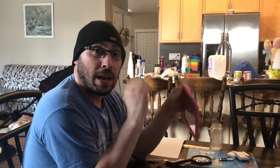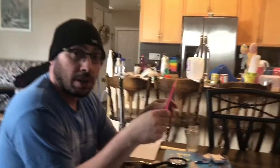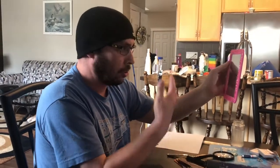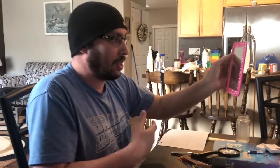Here we are at Station B — this one you guys can actually do at home. What you need is a mirror. I've got a mirror here — you can see my daughter on the camera, and there's me. What you do is look at the mirror and ask yourself: what do you see?